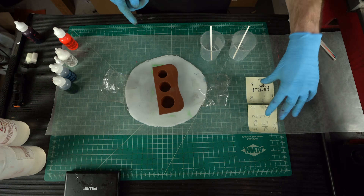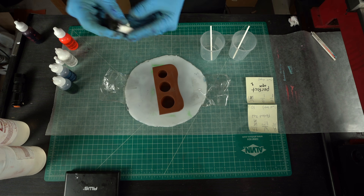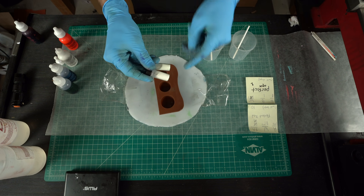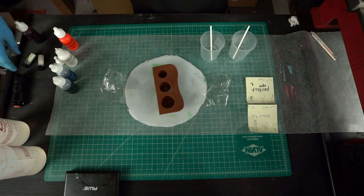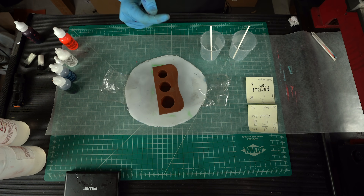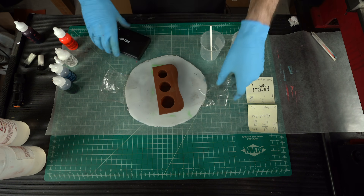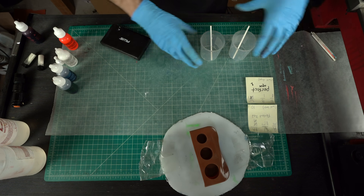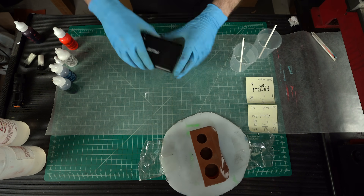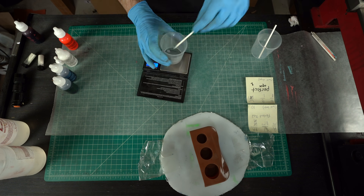I've got all the formulas figured out exactly how I want them, and we're ready to do the real thing and add the actual glow powders. This one is red glow powder, this is aqua glow powder — we're going to add red to red and aqua to aqua. Unlike the samples, we want this to be completely bubble-free, so we're going to use a vacuum chamber to get rid of about 99.9% of the bubbles, and then a pressure pot to crush any remaining bubbles. So now I'll weigh out my resins, mix in everything, and go from there.